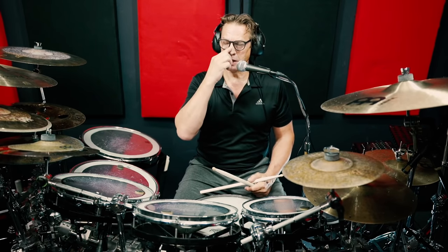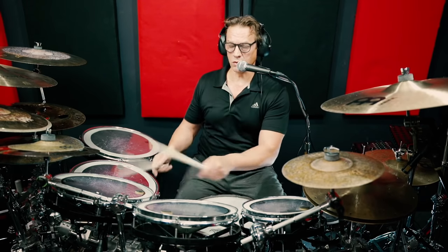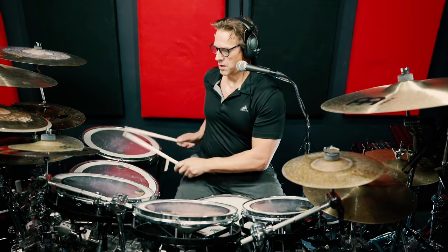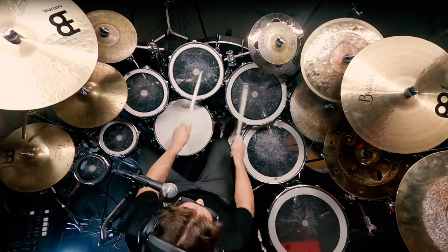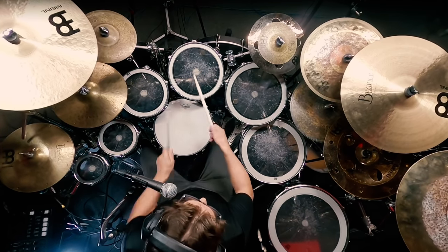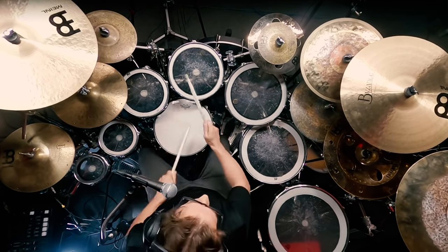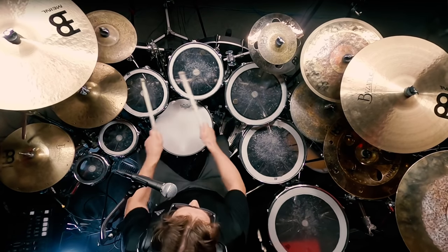And then you can take this and scale it down to just seven strokes — one through seven. So you're just skipping one of the tom-toms. And switch between the nine-stroke roll and the seven-stroke roll.